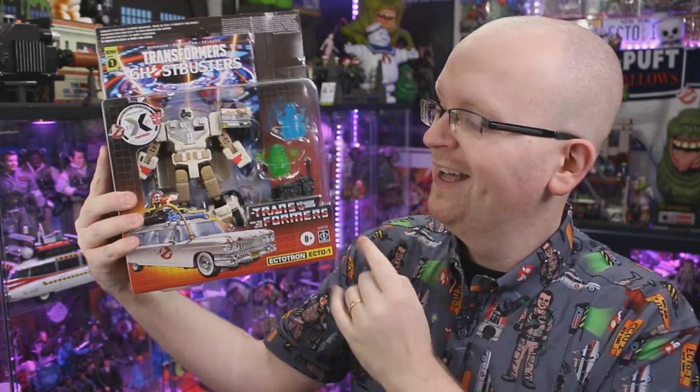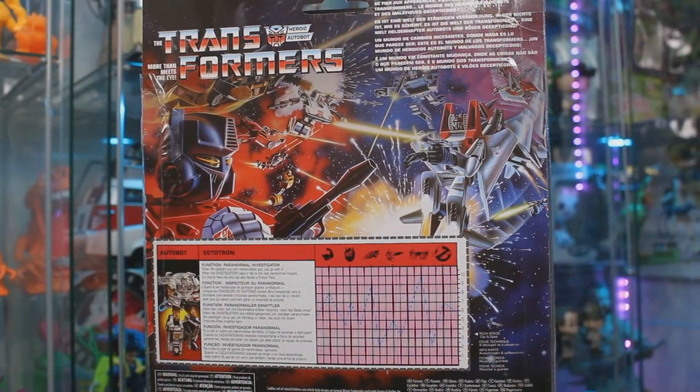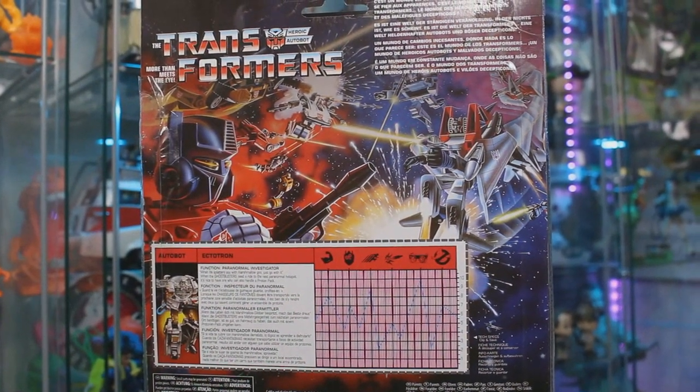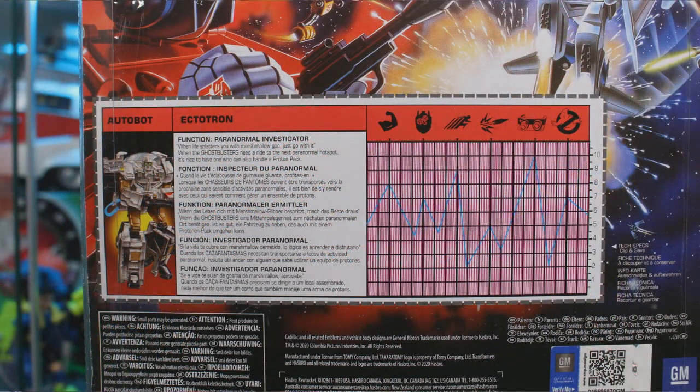Back to today's video — on top of the ghosts, you can also see packed in here we do of course have the Proton Pack. I'm not too sure if there are too many differences between this Proton Pack and the one that came with the original Ectotron, but we're going to get to that. And turning the box around at the back, we've got some great old school G1 Transformer style art, which has likely been reused from that original Ectotron box.